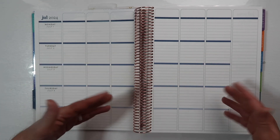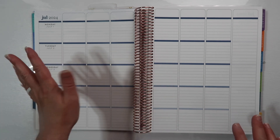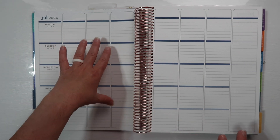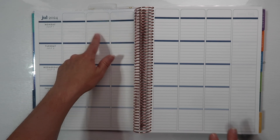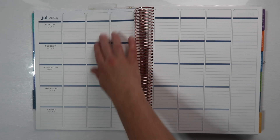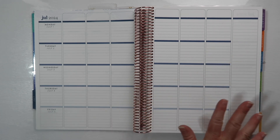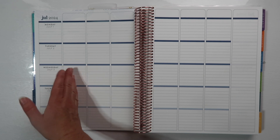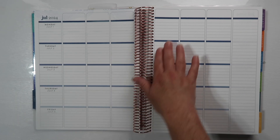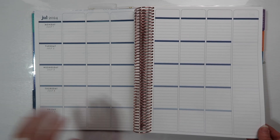The six sections work for subjects like reading, writing, spelling, math, science, and social studies — however you break up your day. When I taught middle school math, I had four math blocks and a remedial session. Block two was my planning block, so I'd write in meetings, IEPs, or things due. Block three was remedial, and blocks four through six were my other math classes. That worked out great.